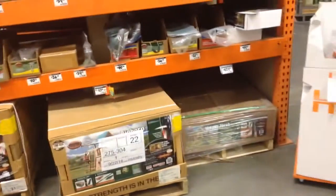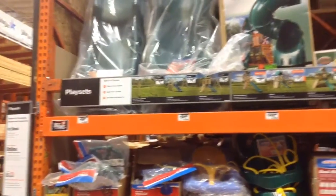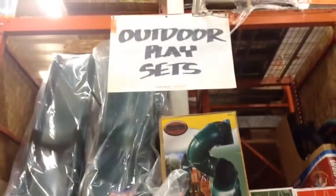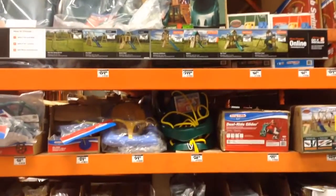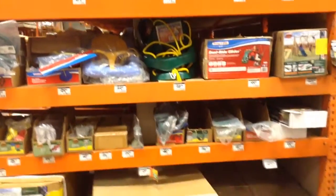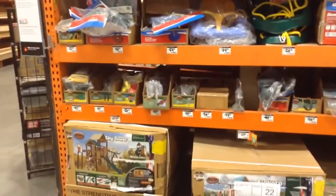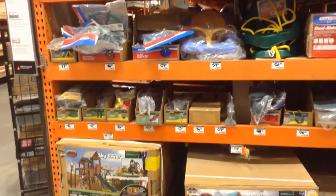Hey, quick little shout out to the handyman pros and everybody else out there. Somebody wants to know about what it costs to deal with these outdoor play sets compared to buying the components and designing it yourself, because you can buy the components separately and then the lumber's over here and all that kind of stuff.